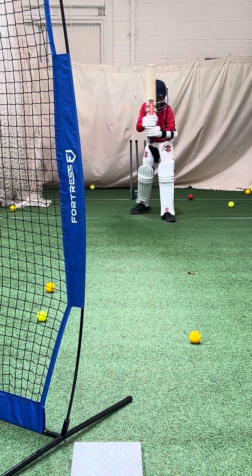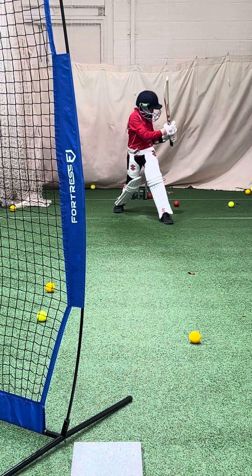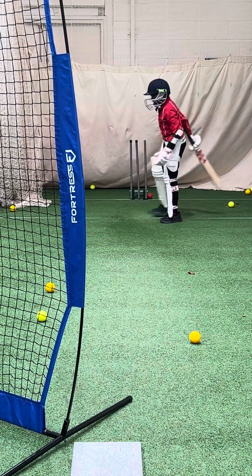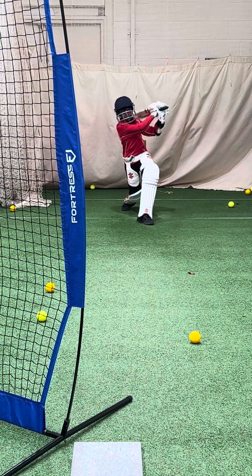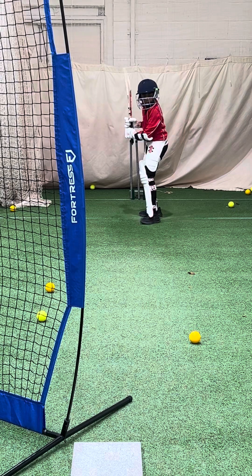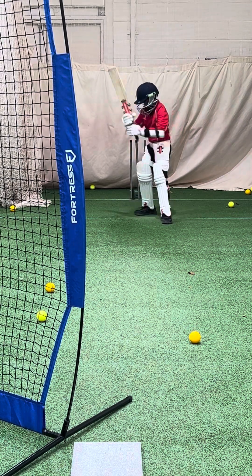Great shot, good one. Not easy to connect with them as they're going down. Unlucky. Work hard with that back foot, Adervan. Don't just go across — get that back foot going behind the ball. Great strike. Quicker with those hands.